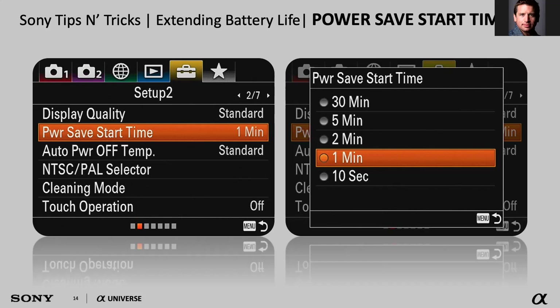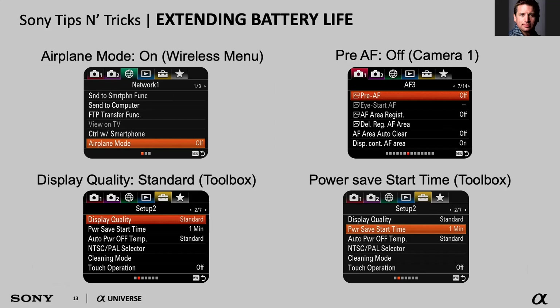The fourth tip is at your discretion: you can set the display quality from the default standard to high. I personally leave it at high because I want to see everything as clearly as possible. So I'm 75% of the way with airplane mode on, pre-AF off, and power save set to 10 seconds — but this one I leave at high display quality. Try it and see if you like it. You set up your camera for what works best for you, and that's one of the beautiful things about Sony mirrorless cameras.